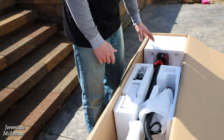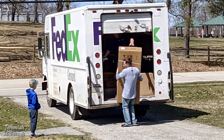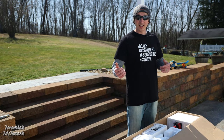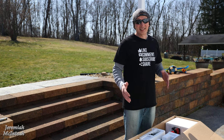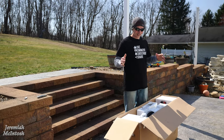This thing comes packaged really nicely. When I unloaded it from FedEx it was way heavier than I thought it was going to be. When I grabbed it off the truck, it took me and my wife to carry it over here. I could have done it myself but it was a little awkward — this thing is a beast just from feeling the weight of it.